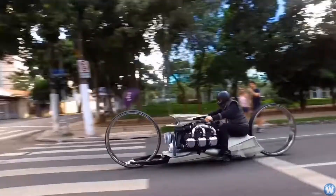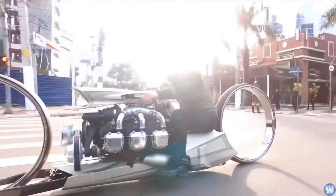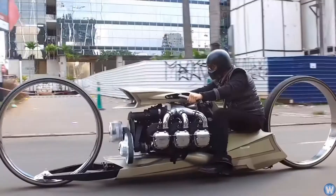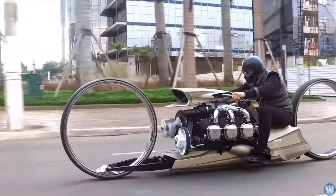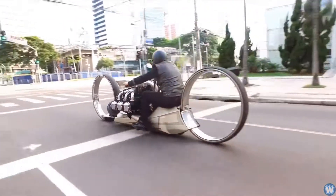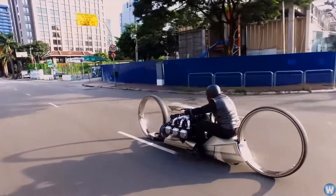This ultra sleek motorcycle is powered by an actual 300 horsepower six-cylinder Rolls-Royce Continental aircraft engine from the 1960s. The engine may be a point of focus for many motorcycle enthusiasts, but the TMC Dumont also draws quite a bit of attention thanks to its unique wheels.